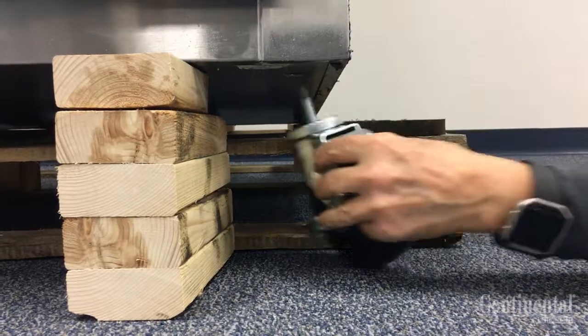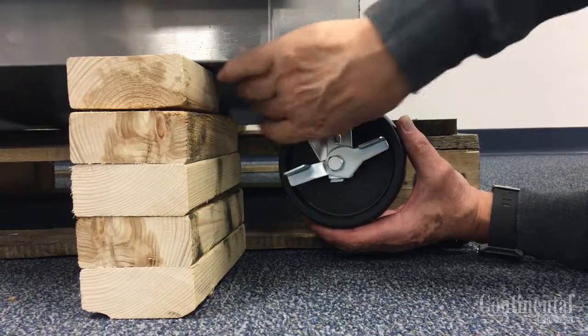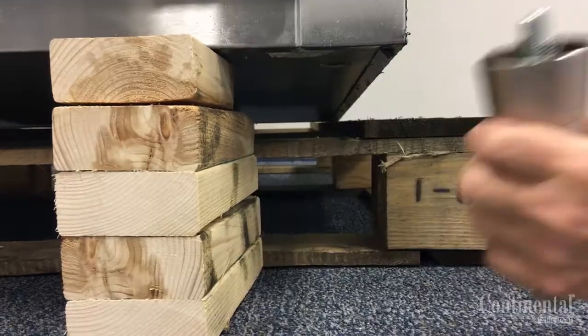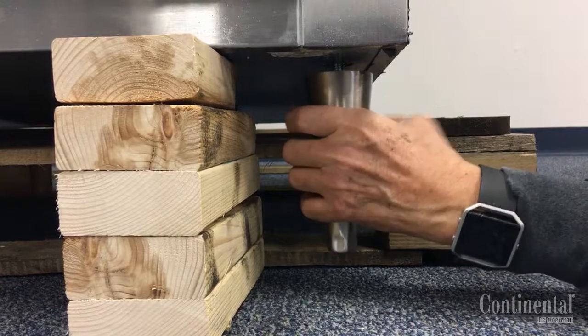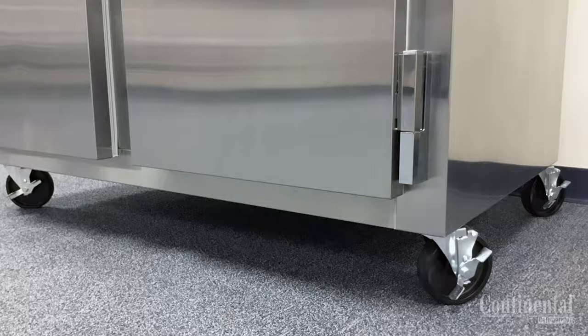Once all four locking casters or adjustable legs are installed, be sure they are tight and flush with the bottom of the case. If the case is not on a level surface, you can adjust the legs to level, or if the casters need to be adjusted, caster shims are available.